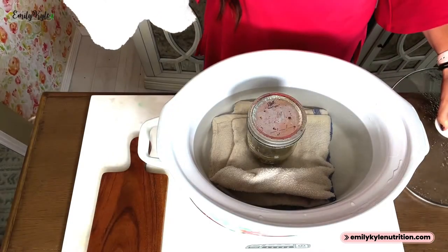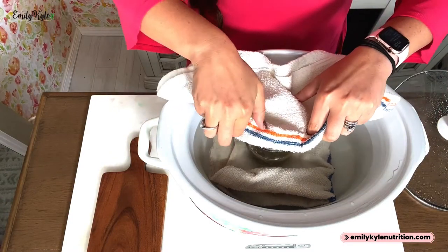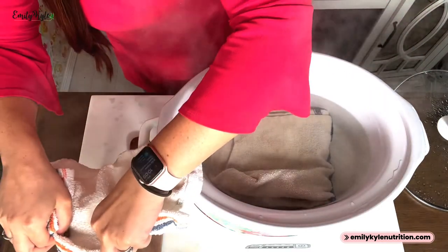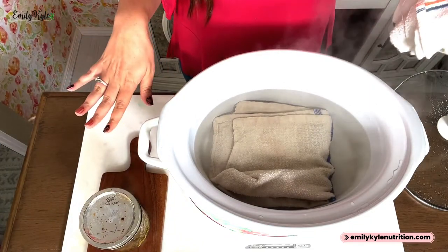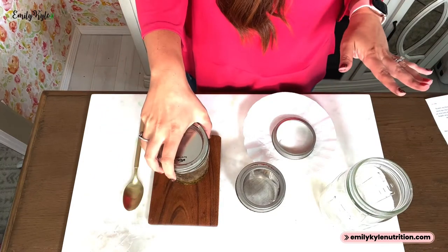Now that this has been cooking for four hours, it is time to take the jars out of the water and get rid of the water bath. Be careful — it is going to be extremely hot. Use a towel or something to keep from burning your hands. Set it aside and allow it to cool enough to handle, and while that is cooling, go ahead and get rid of all the water.